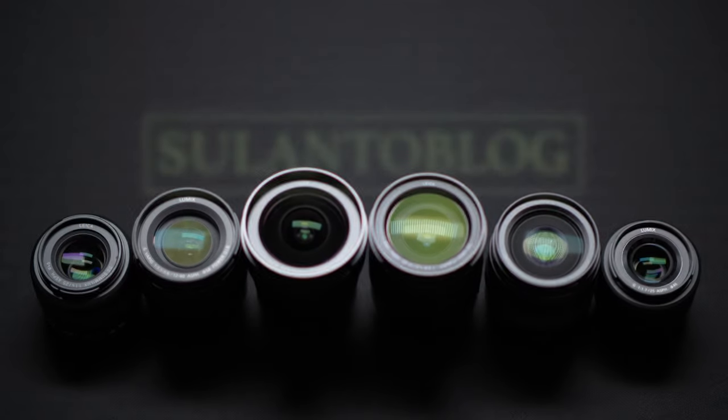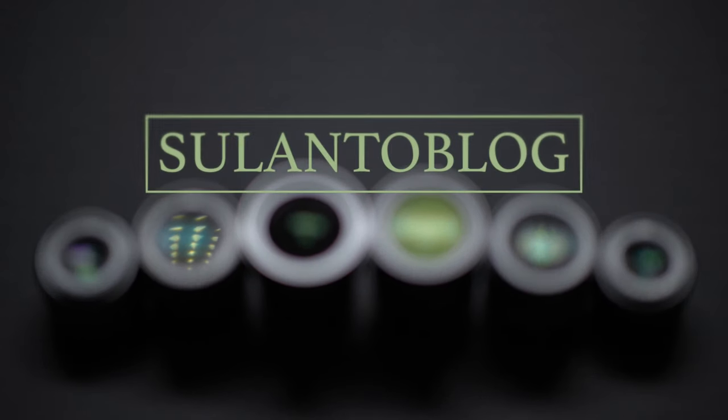In this video I'll share some video tips and settings for the Lumix G9 camera. Hi guys, my name is Matti Sulantoo. I'm a photographer and a Lumix ambassador, and in this video I'm going to share some video tips and settings for the Lumix G9 camera.